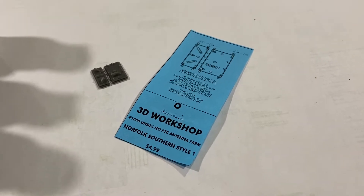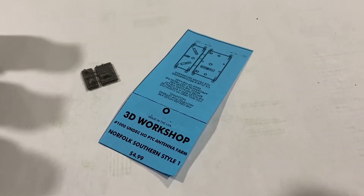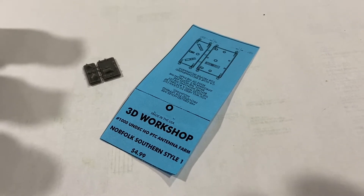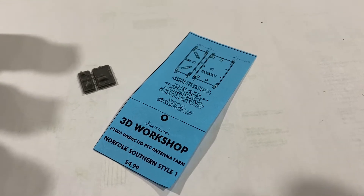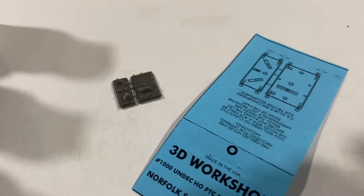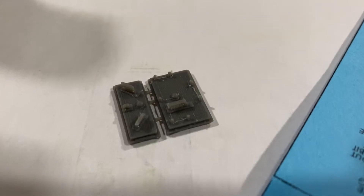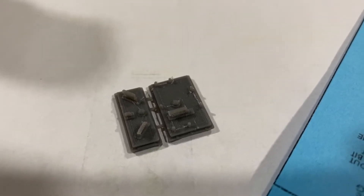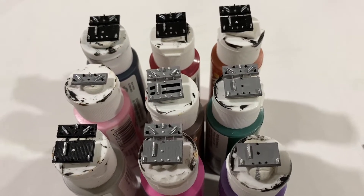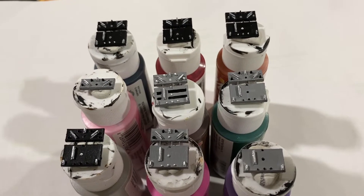I've done this before and I used 3D Workshop off of eBay for the PTC antennas. However, I couldn't find them this time — I don't know if they went out of business or they just stopped making these. I found another 3D printed option on eBay, but it was really hairy and just didn't look good — it was clunky. So I abandoned that and instead went with Pacific Northwest Resins.